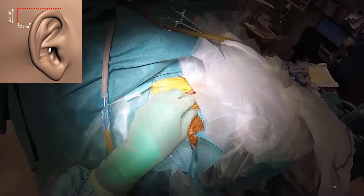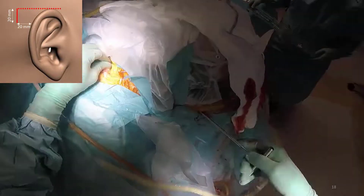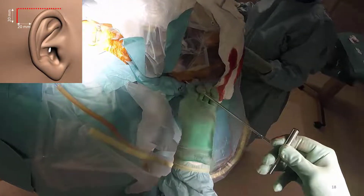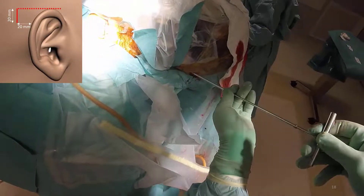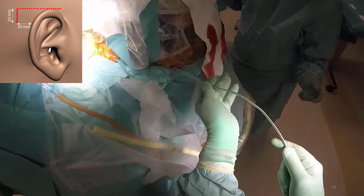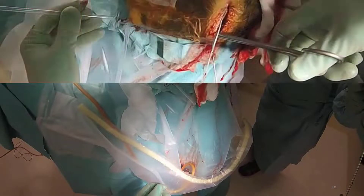I know that some colleagues believe that tunnelation of the extension cable with the frame in place might be difficult, but in reality it is actually rather simple as you see in this video. And often it is faster to use a big clamp for the tunnelation of the tube from the incision behind the ear to the skull incision, rather than using the tunnelation tool.